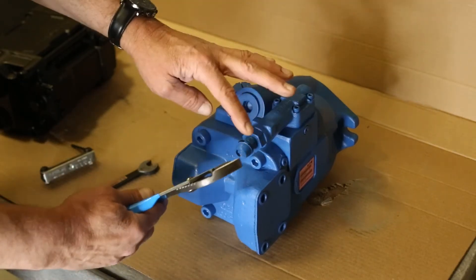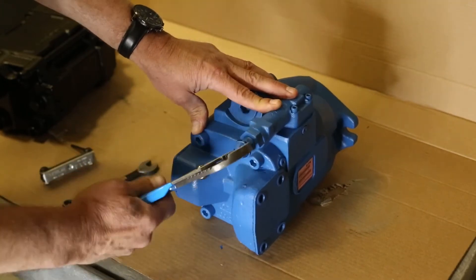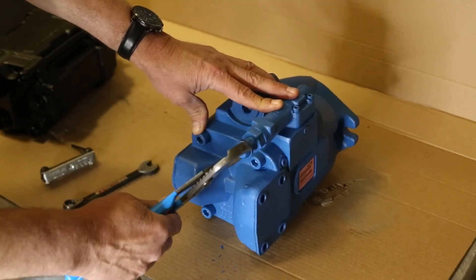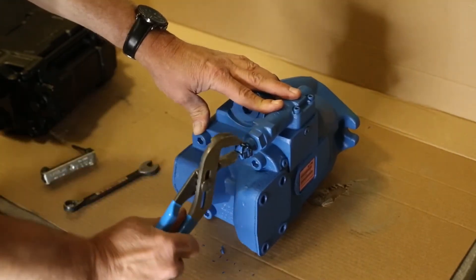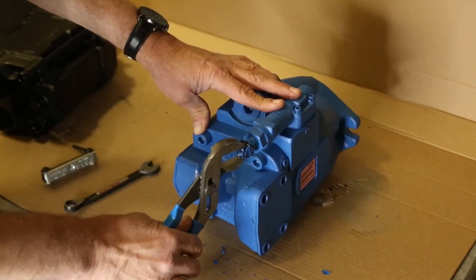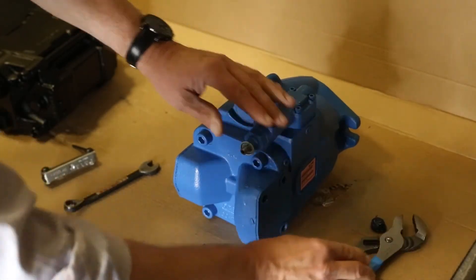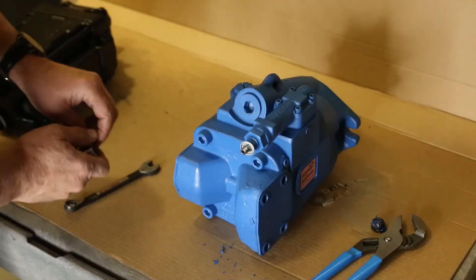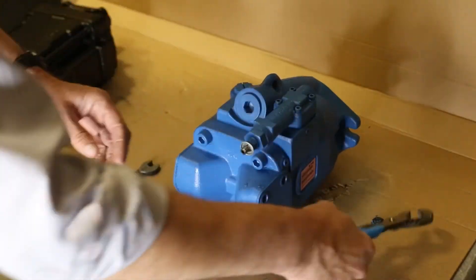you need to break this plastic cap. It has an allen screw fitting underneath it. You basically pop it off — it's plastic with some aluminum tabs. As you can see, you're gonna wreck the cap doing it. Then you have this piece here to come off next.